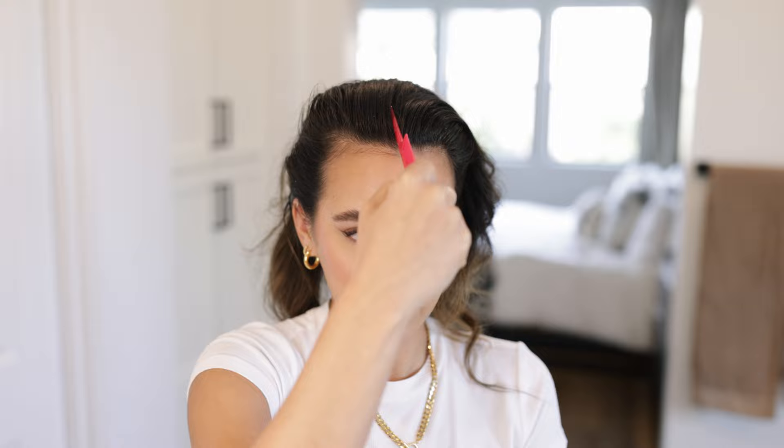I actually learned how to do this off-duty model look from another girl here on YouTube — I'll leave the link to her video below because I want to give credit where credit is due. I had been trying to perfect this for so long and could never get it right until I watched her tutorial — mind blown. Next I'm going to use some kind of product to slick and grease it. I don't have any gel, but I have this Not Your Mother's beach baby protective hair balm. It works really well as a slicking agent, but you can use any cheap gel.